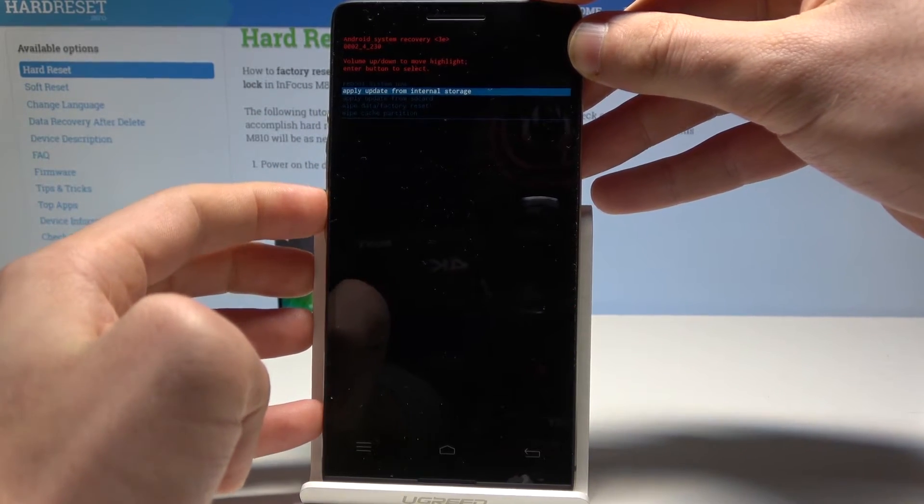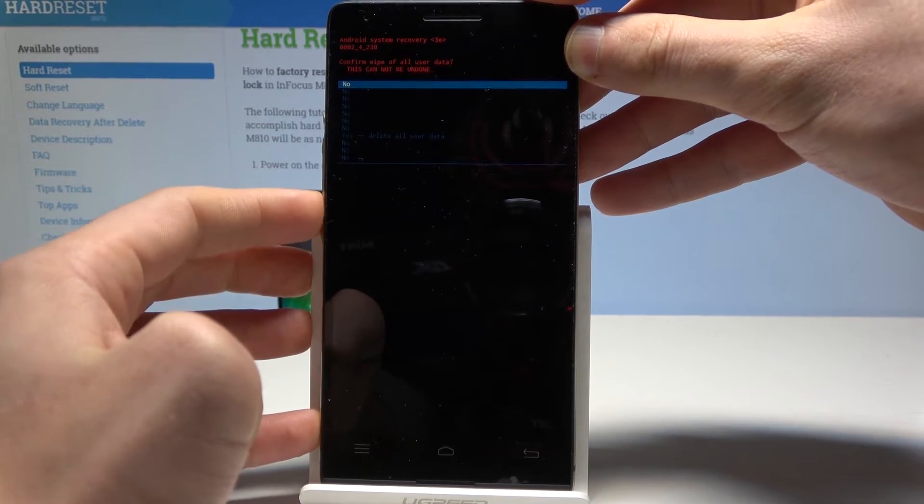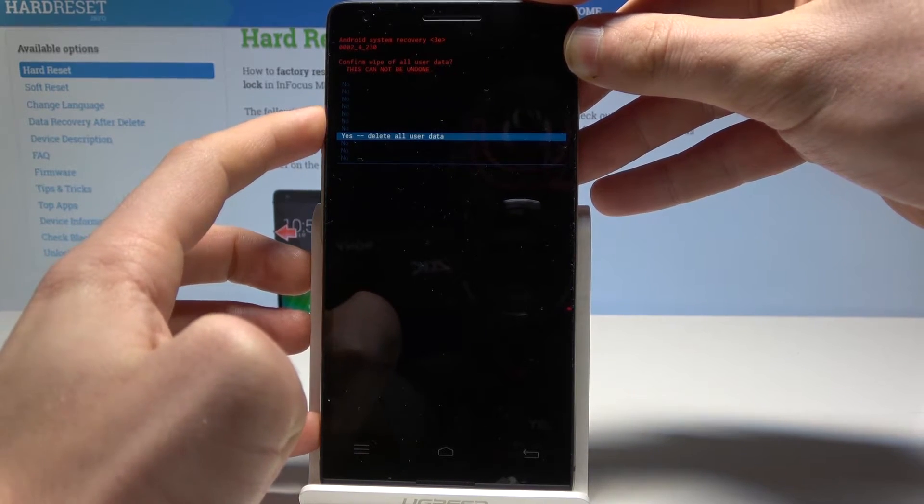Scroll down to choose 'Wipe data / factory reset' and press the power key to confirm. Then scroll down to choose 'Yes — delete all user data' and press the power button to confirm.